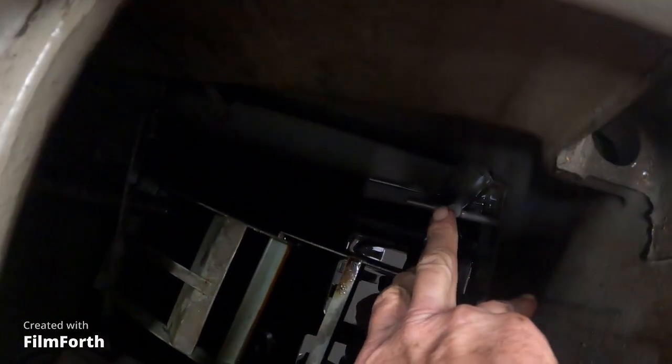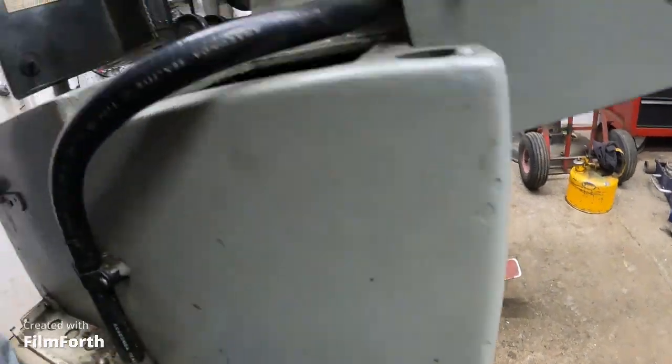This right here — if you unscrew that, the oil will drain out on the floor.